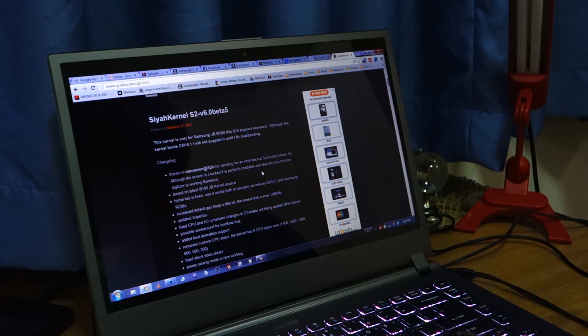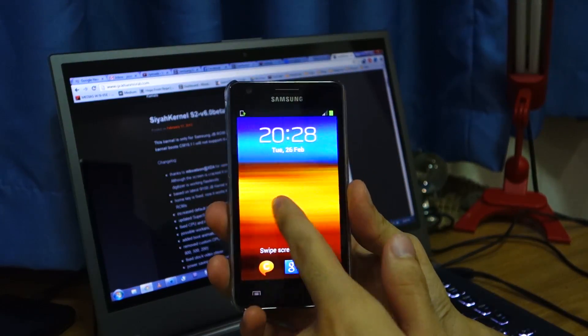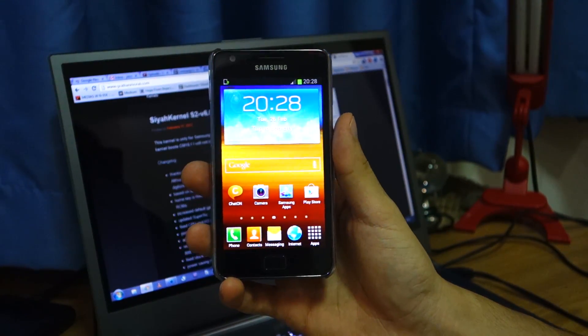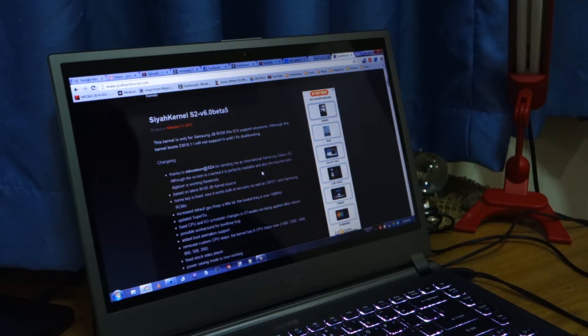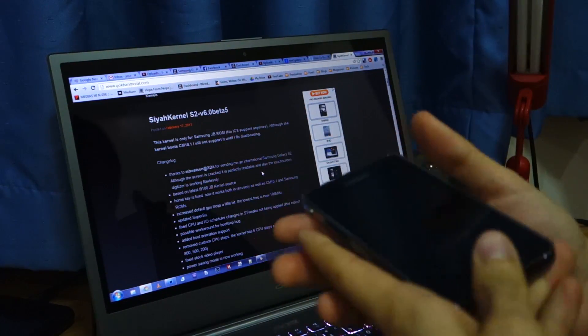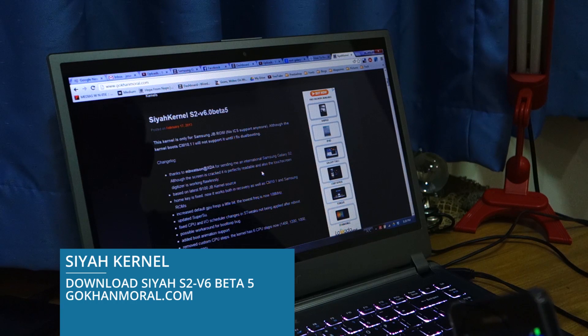We're back again. So the first thing you have to do before you flash or root your Samsung Galaxy S2 is to make sure that you have an international unlocked version of the Samsung Galaxy S2. I recently just flashed this with the latest Jelly Bean firmware from Samsung, the XWLSD build. I personally recommend the SIA kernel in order to root your Samsung Galaxy S2, so you can install custom apps and download some tweak applications. The SIA kernel is a popular custom kernel for the Samsung Galaxy S2 and it was just recently updated to version 6 Beta 5 last February 17.